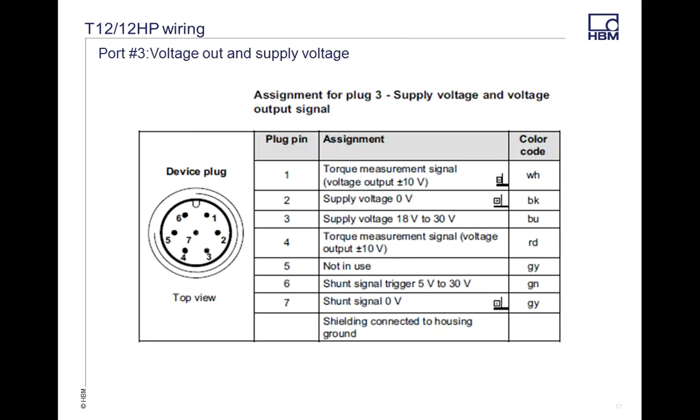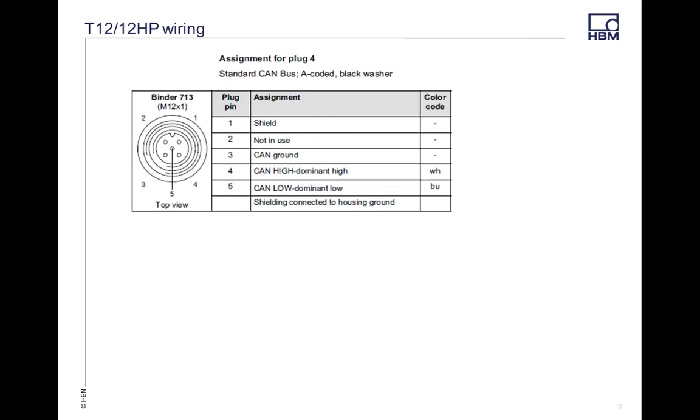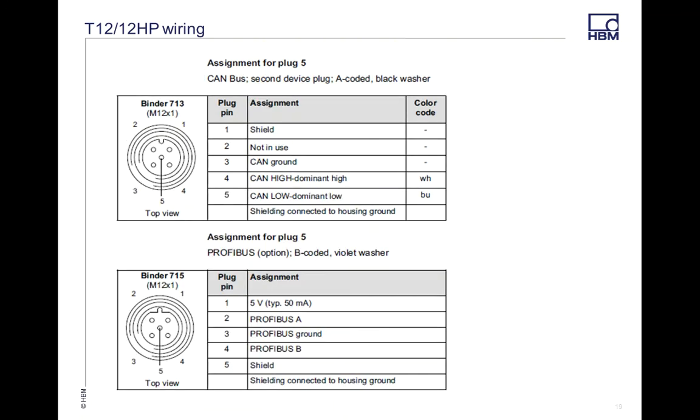Port 2 is speed, basically the same as the T40B. Port 3 is voltage output, again with your shunt. On the T12, there is no TMC option — this transducer is set up to go digital via CAN output or PROFIBUS output. You can select either Port 4 or Port 5 for these. Port 5 can be used as an additional CAN port or as PROFIBUS, with PROFIBUS being an additional cost option, so be sure you know which digital output option you want when ordering.